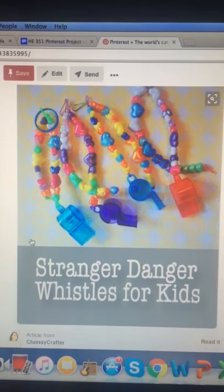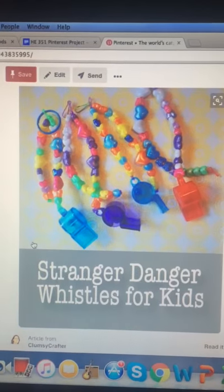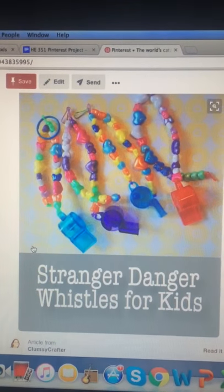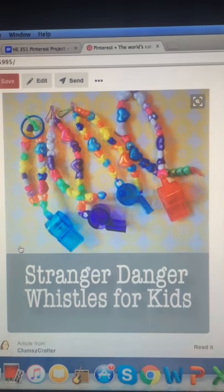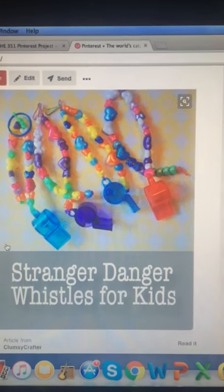This photo represents a lesson that I want to do for my kids on stranger danger. I want to talk about what is appropriate touching with family, with friends, with acquaintances, and with strangers, and what appropriate interactions are.